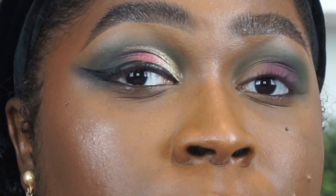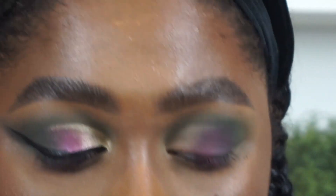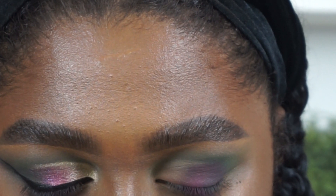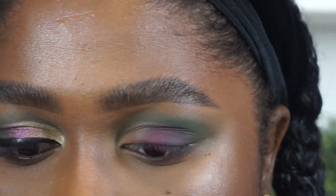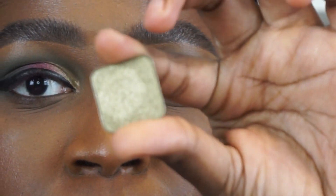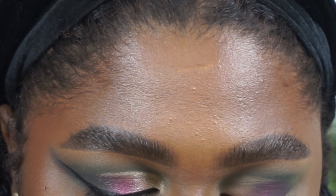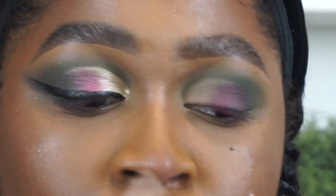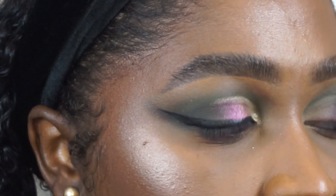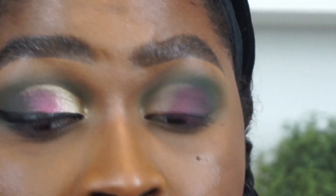I'm going to cut the crease. I did this eye off camera, so I'm doing this eye now. What I did was use Illuminati in the inner portion of my eye. I'm picking it up on a flat brush and I'm going to wet it — it doesn't need to be wet to be very pigmented, but I don't want it to fall on my face since I do my complexion before my eyes.